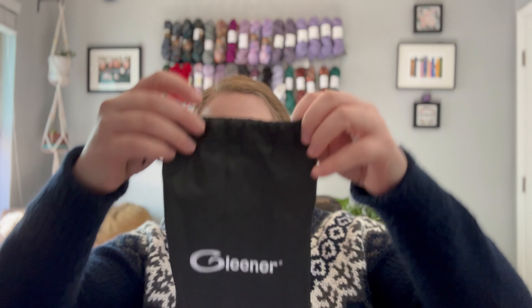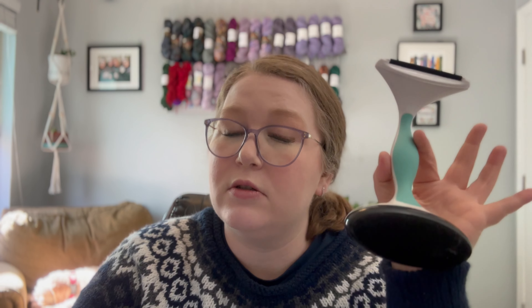I hope that this video gets you some business. This is not a sponsored video — I'm not being paid to say any of this. This is my own personal Gleaner. So if that information is important to you, there you go. If you purchase a Gleaner, whether from their website or Amazon, you will get it in this handy little bag. There's also a little booklet that comes with it explaining how to use it and what the different shaver heads can be used for. I keep my Gleaner in the bag. I have multiple Gleaners actually — one in my craft room, another in my cedar chest with my hand knits just in case something gets misplaced.